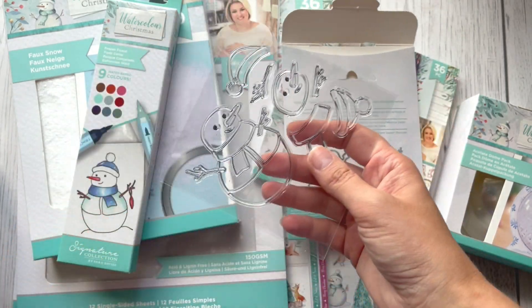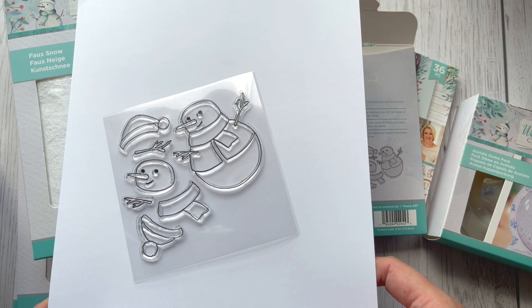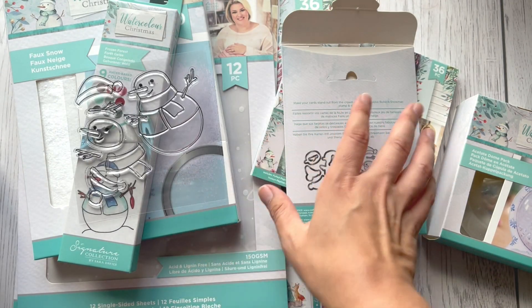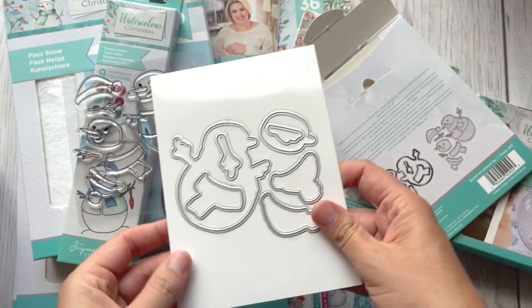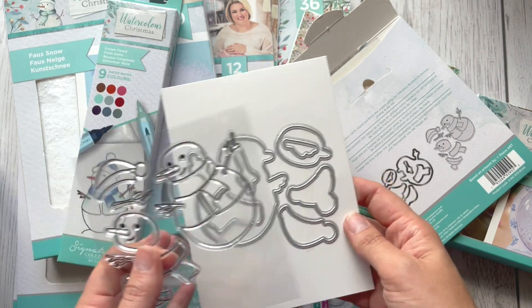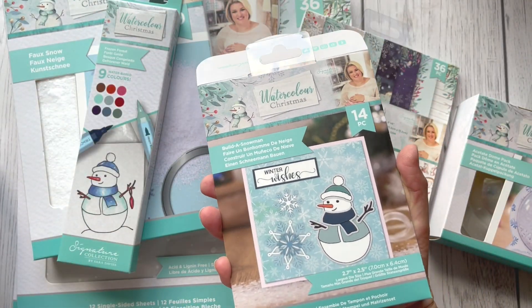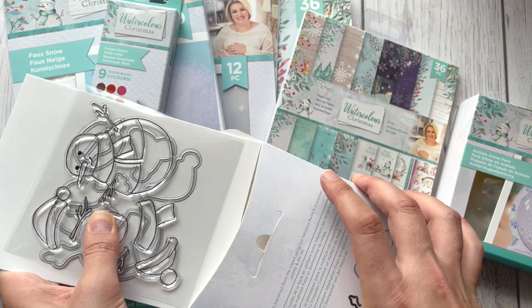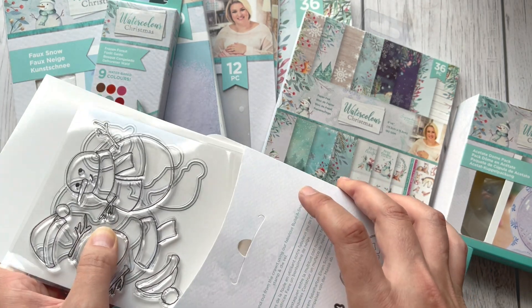Now you can see it — this one is a snowman and we've got some cutting dies to cut all the elements and put the snowman together. I think this one would be really nice even to do with your kids or grandchildren — someone who likes to color and then build it.